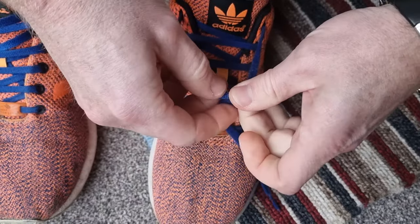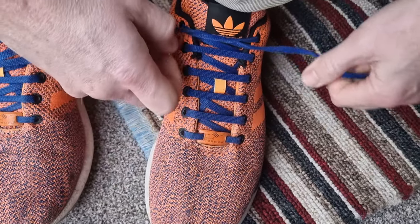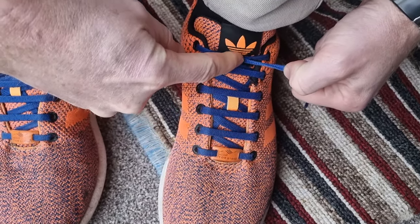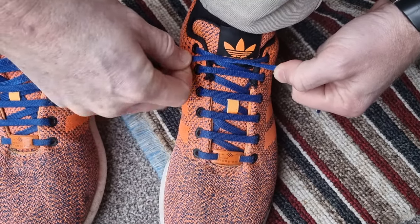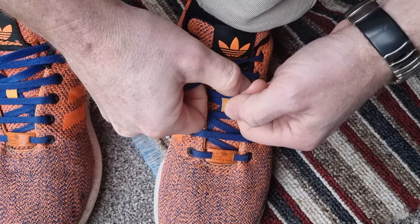Now I want to tie them over like that. It doesn't matter if it's like that or the other way — it really doesn't matter. You tie it and you pull it down. What you do then is grab both ends. Both ends are now held — there's tension on that little knot we've just made. Position it into the middle.